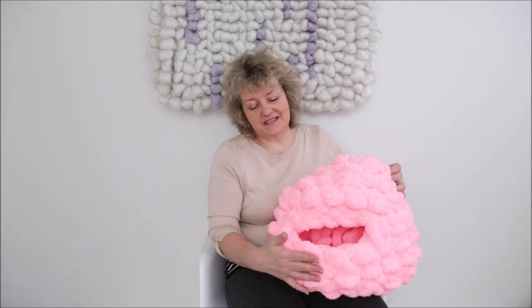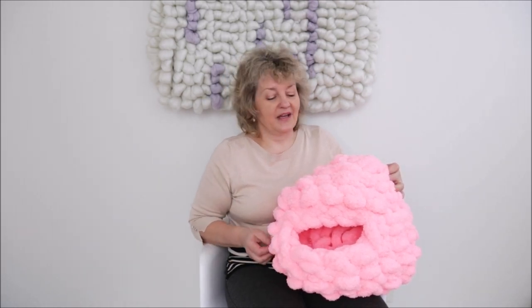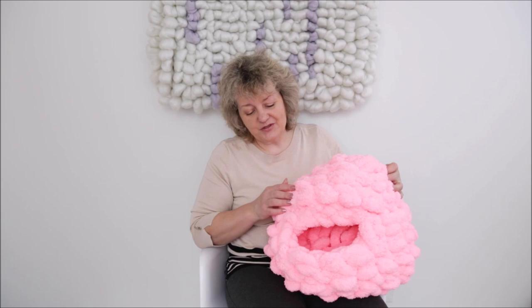Hey guys, Larissa with Becozy.net is here. Today I would like to show you how to make this pet cave. I was asked to show how to make it for a long time, and today is the day.